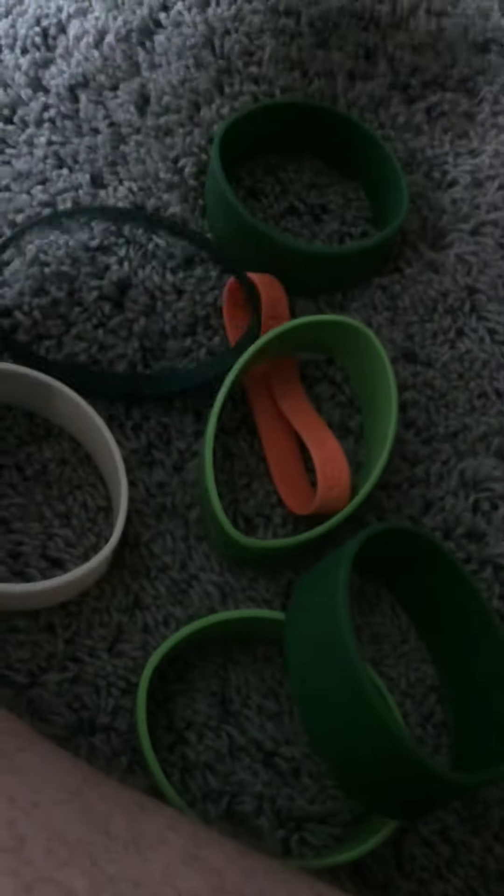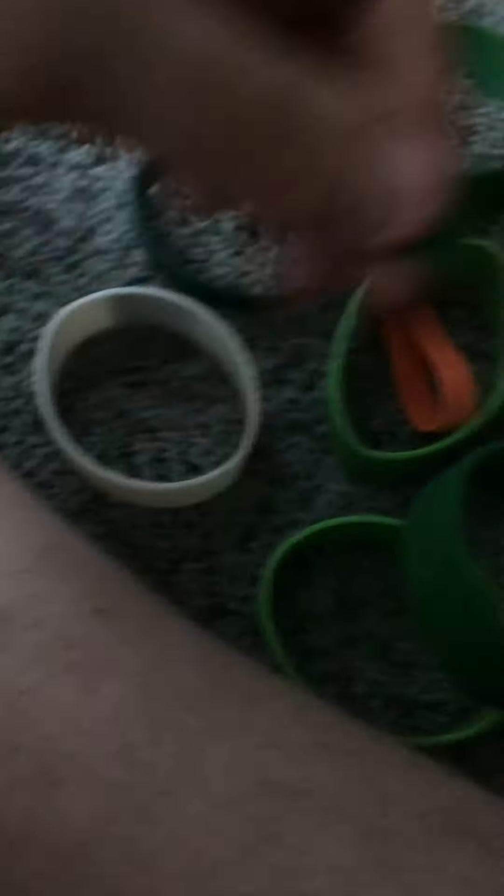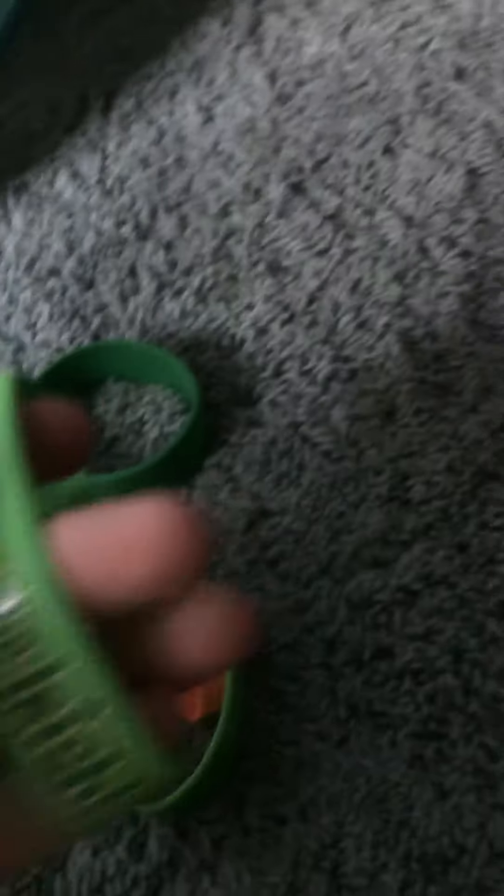Kiss Me I'm Irish, Luck of the Irish, Happy St. Patrick's Day. Good luck. Those big ones came in a six-pack — Kiss Me I'm Irish, Luck of the Irish. Really cool, like a tiger-looking design.